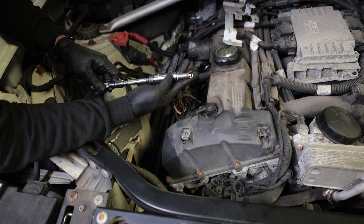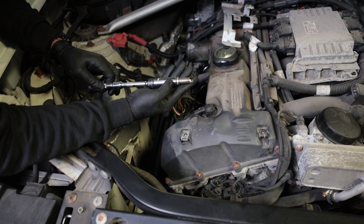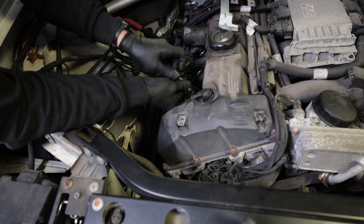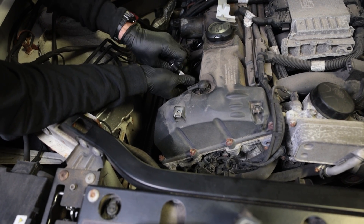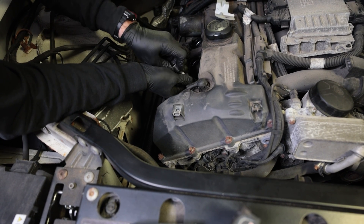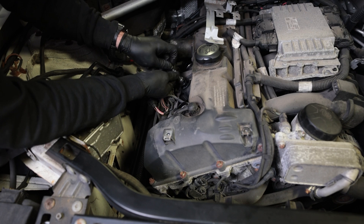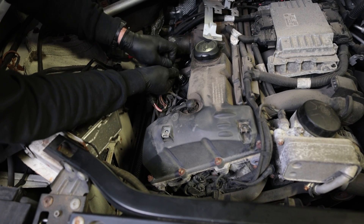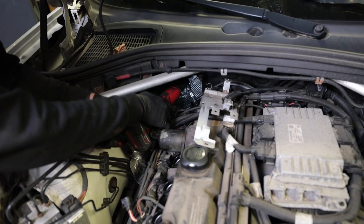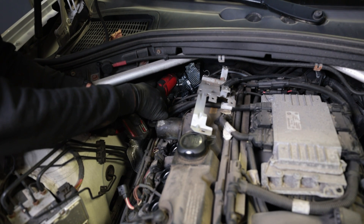We're going to install the new plugs. Always start them by hand — never with the power tool because you can instantly cross thread them and then you're in for a world of hurt. We do not apply anti-seize to these because we don't want to over torque them and have them get stuck into the head. Anti-seize is good for stopping things from getting frozen, but it also increases the amount of torque you can apply before it gets tight, and that can cause issues when you go to remove it in the future. Another potential issue with anti-seize is that you can over torque something and snap off the top half of a spark plug. So I'm going to use the power tool just to get it snug to where it's touching, and then use a torque wrench to get the proper torque.